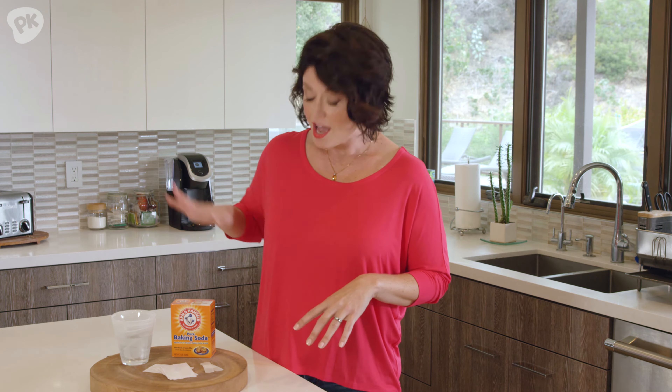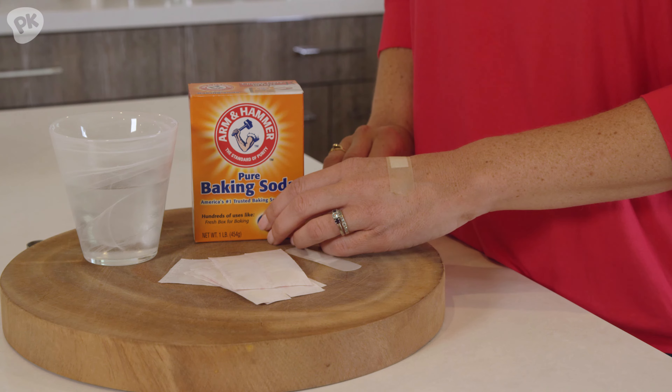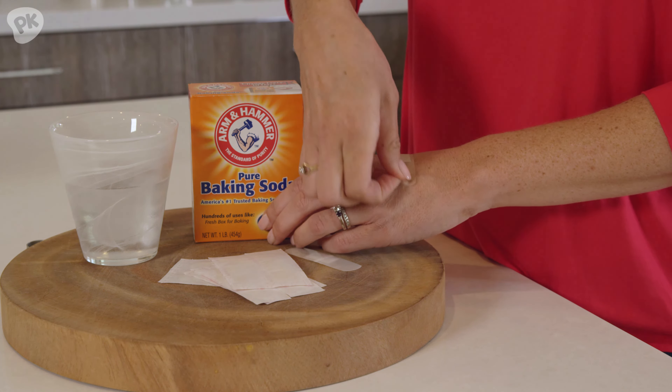To avoid the screaming and the crying, try this: apply a mixture of baking soda and water to the affected area, put a band-aid right on top, wait 30 minutes and voila, the splinters will come right out.